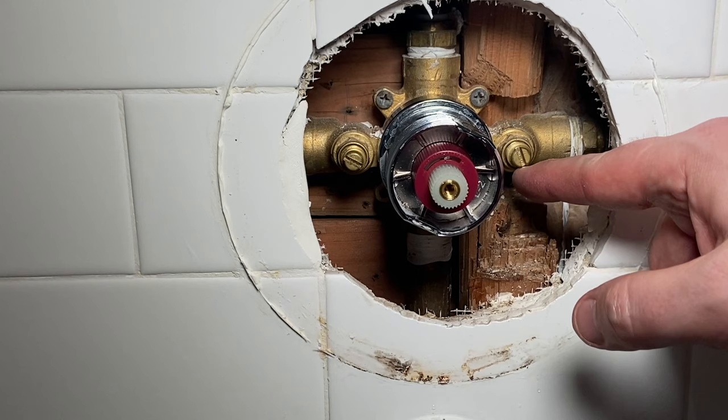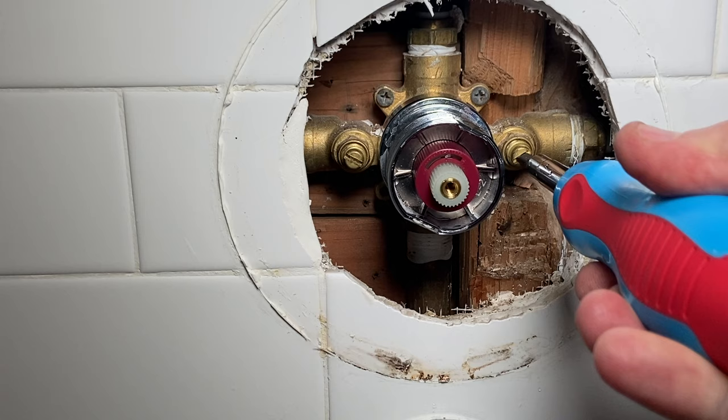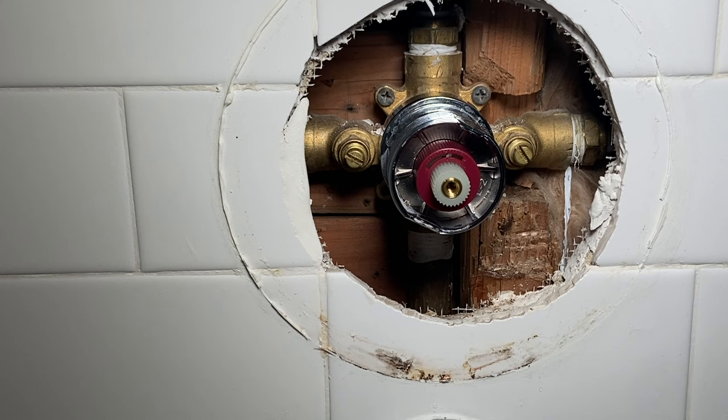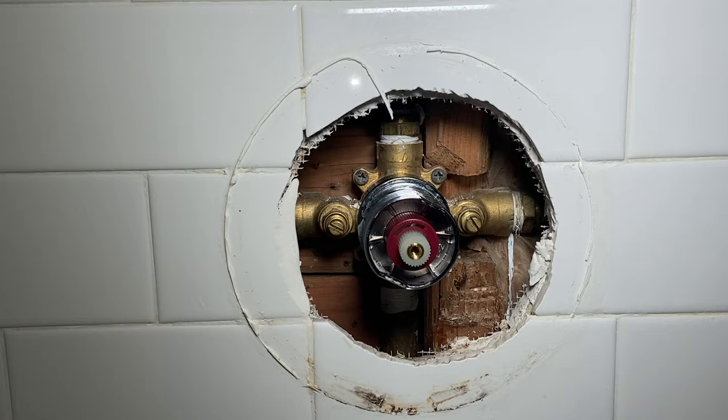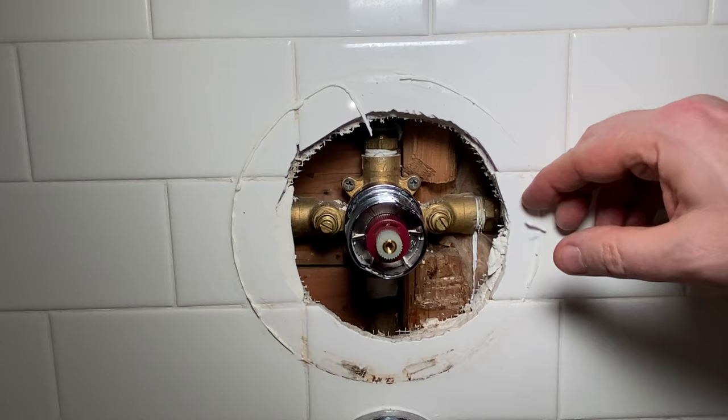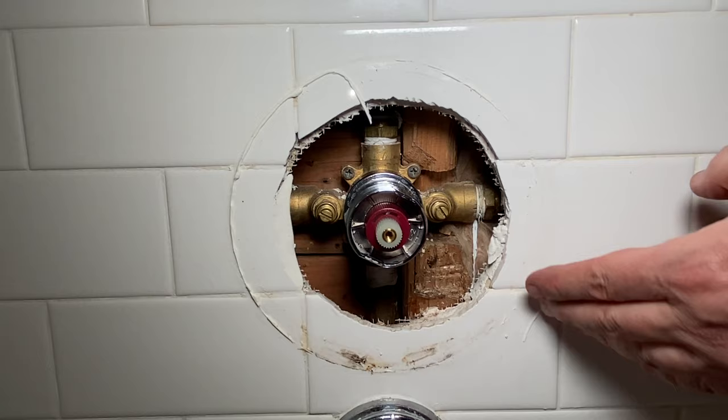When you turn these valves back on, make sure you go back a quarter of a turn or so, just to make sure that these valves don't get stuck in the open position and become really hard to shut off. These actually work really well — they shut off pretty easy. I really think our issue is fixed here. We'll clean all this up, we've tested it a couple times, and now we're going to put this back together.